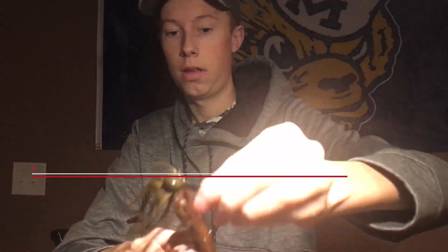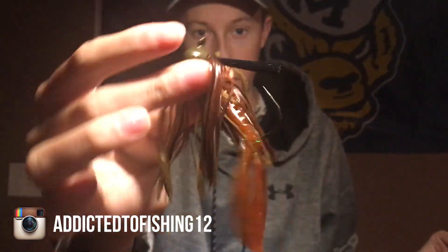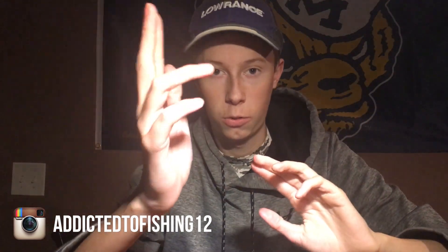Bait number five — actually these are two baits. This is a football head jig and a little finesse jig. Football head jigs get really nice big bites in the winter time because they resemble a crawfish. You can get them in different colors. The finesse jig is like a smaller version of a flipping jig. In winter I usually go for big bites because you're not going to get a whole lot of quantity, and these football head jigs catch some freaking toads. You want to fish it super slow and feel what's on the bottom.